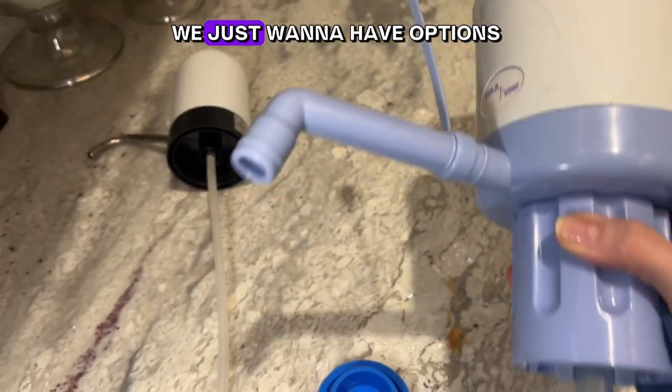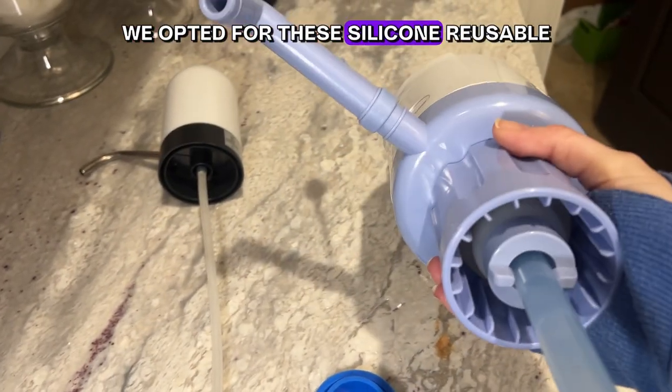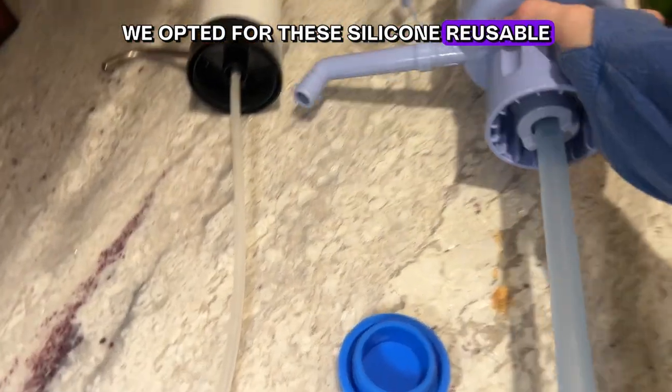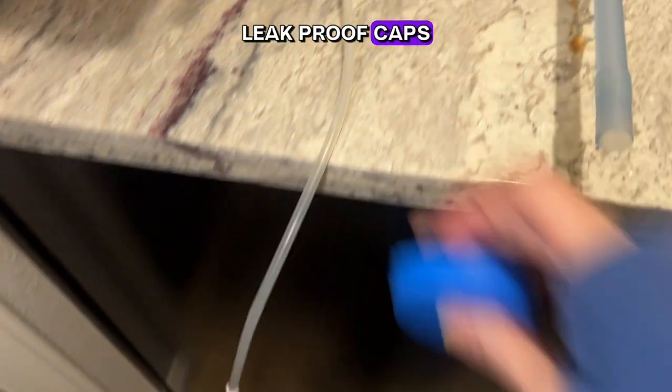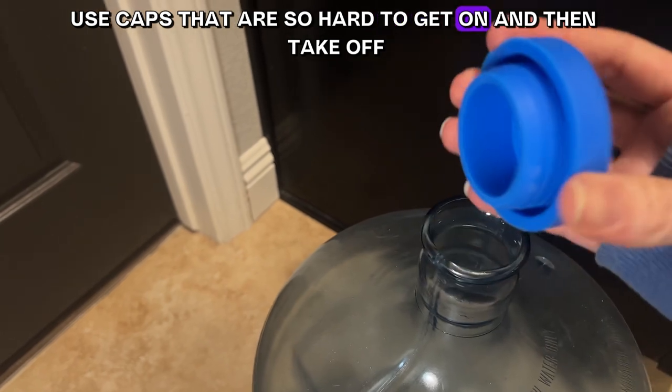This year we opted for these silicone reusable leak-proof caps so that we don't have to mess with those awful single-use caps that are so hard to get on and then take off.